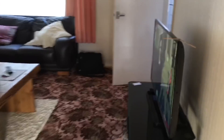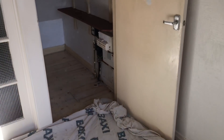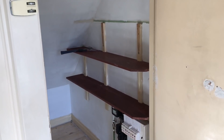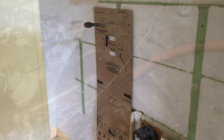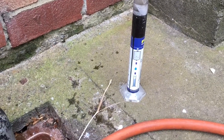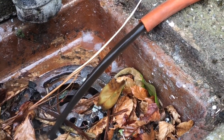My name is Alan Hart, today we're working in Tinsel in Leeds. We're taking out an old Baxi boiler and we're going to install an Ideal Logic Plus. We're just going to drain the system down now - the system is very very mucky.